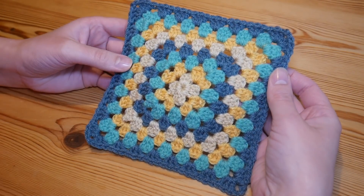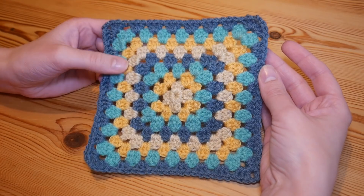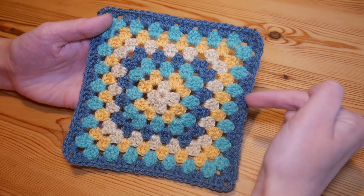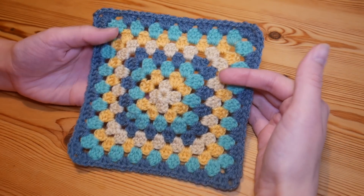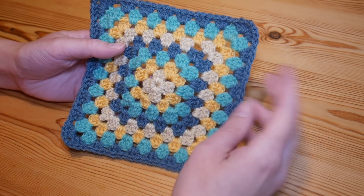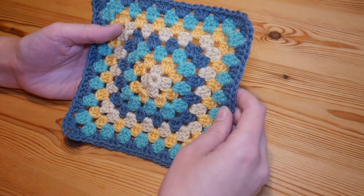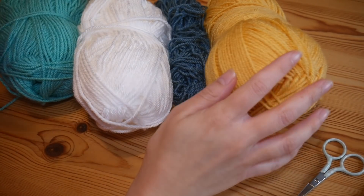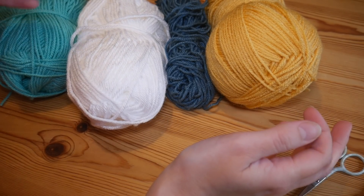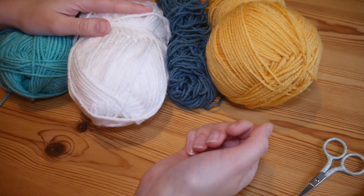It is a square where we will be turning every single round and you can see that will help it to stay absolutely perfectly square. I will leave all of the information regarding the yarn and the particular shades I'm using in the description box, so make sure you press that little arrow at the side to get all that extra info. I'm literally just going to be using some odds and ends of Scheepjes Colour Crafter that I've got lying around, but I know people always like to know what it is that I'm using.